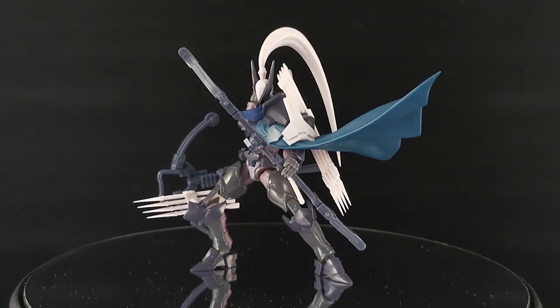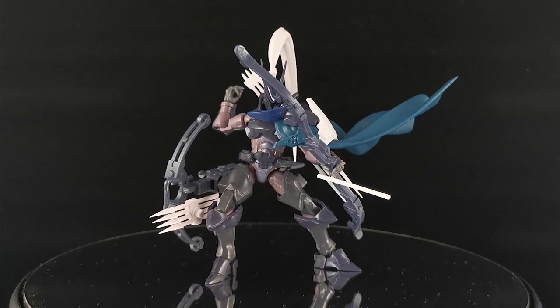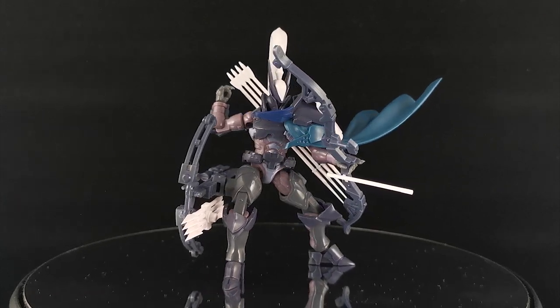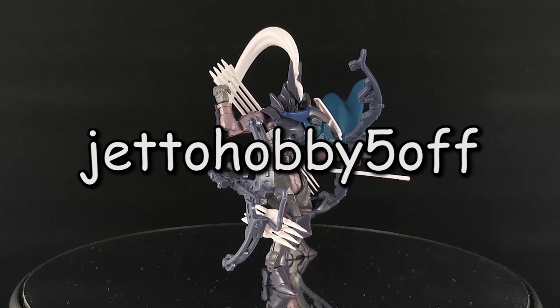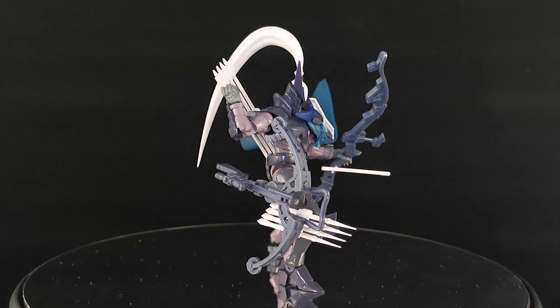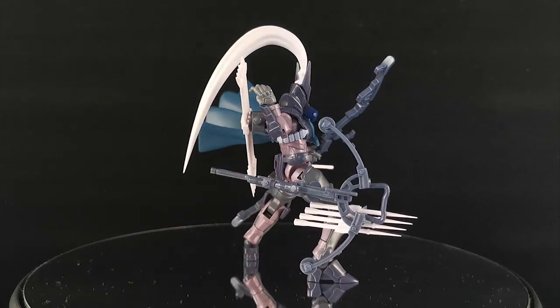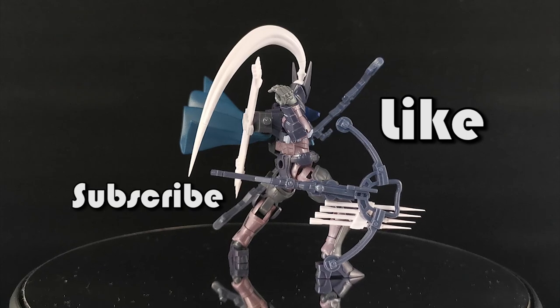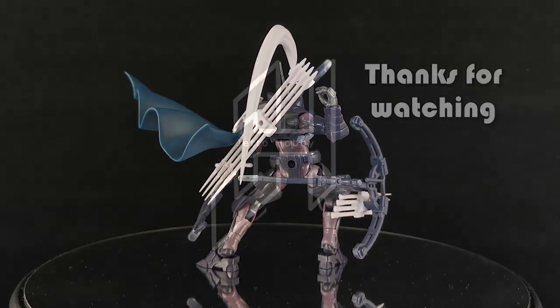Alright guys, I have all the links in the description. Feel free to check out my other Hexagear reviews on my channel. And if you are buying from HobbyFrontline.com, don't forget to use the coupon code JADOHOBBY5OFF to get 5% off on your next purchase. If you would like to know more about this model kit, let me know in the comments. And as always, I would really appreciate if you give me a like, hit the subscribe button, and stay tuned for more JADOHOBBY videos. Thank you so much for watching and I will see you in the next one.